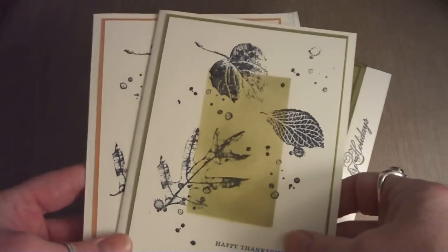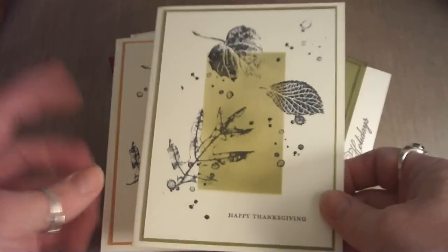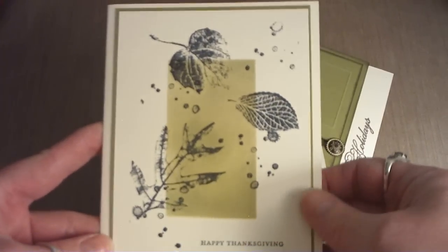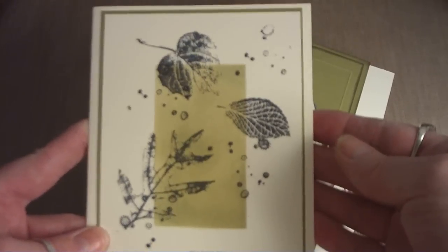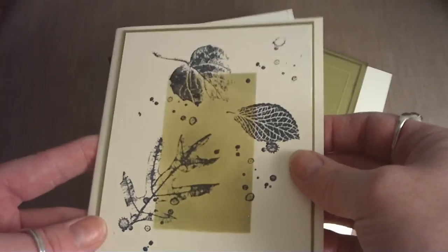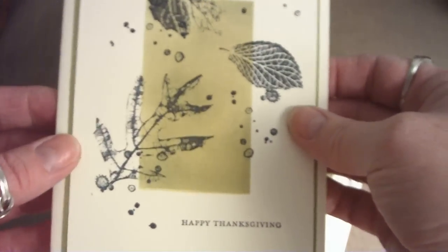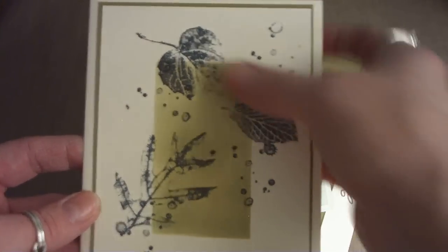The first two are Thanksgiving cards. I used the Stampin' Up Fresh Foliage stamp set and the bamboo leaves Memento ink to stamp the square in the middle, and I sprayed it with some Lindy Stamp Gang Scintillating Silver to get a little bit of shimmer — I don't know if the camera is going to pick it up or not.